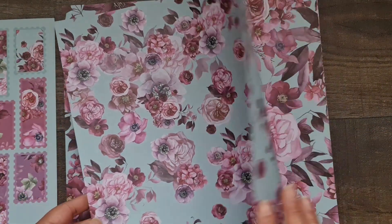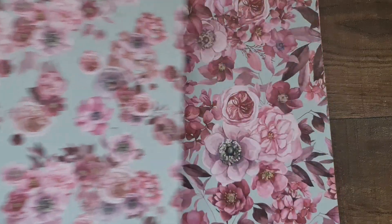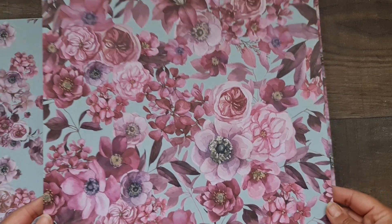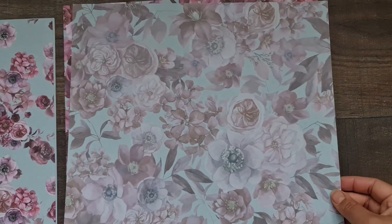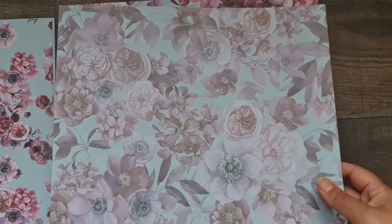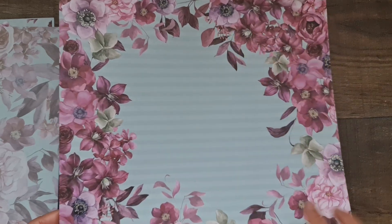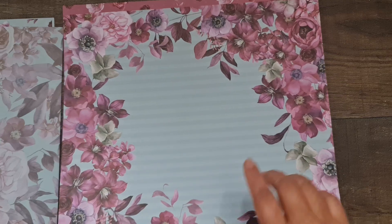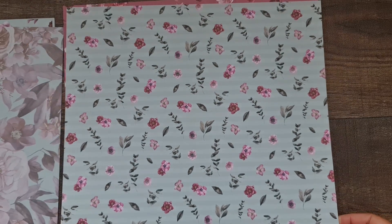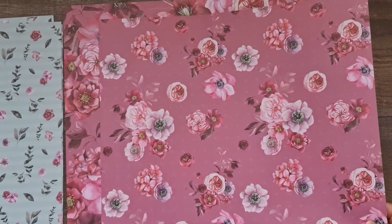It's just a busier design to the one behind it. Then there's this one which has beautiful florals again, some larger florals this time. The reverse almost looks like vellum but it's not — it's like a faded design, really beautiful, and it's the faded version of what's on the front. Then you have the framed florals with slight stripes going across, and the back has small daisy flowers with leaves.